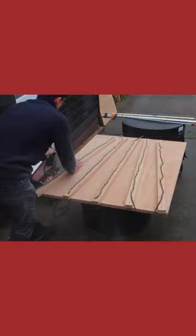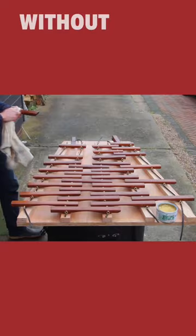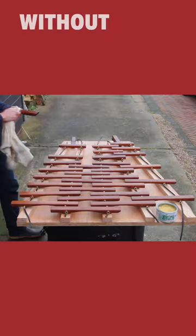Saint-Saëns was the first composer to use the xylophone in an orchestra, and this is the sort of instrument he would have seen. We wanted to make one, not for how it looks, but because it sounds very different. Without resonating tubes underneath, this instrument has a much more clattering sound, perfect for those sinister skeletons in Dance Macabre.